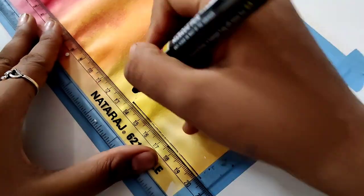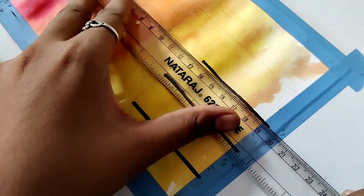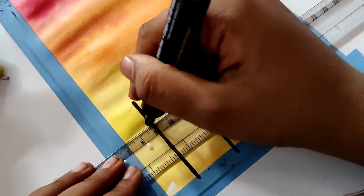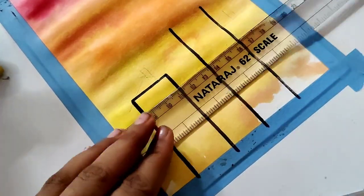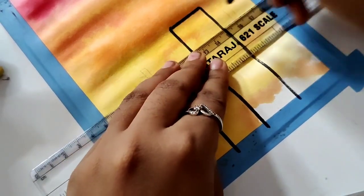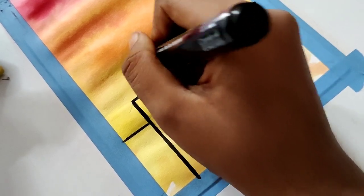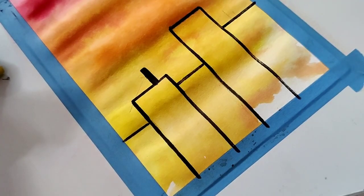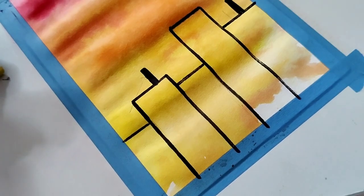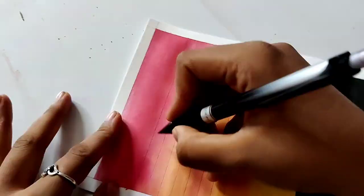After this I will use the CD marker and then color it. The clip of the coloring is probably not recorded. After this I will use Camelin watercolors and I will color the buildings black. This is done — I colored it black but that clip probably didn't record either; I checked the editing.